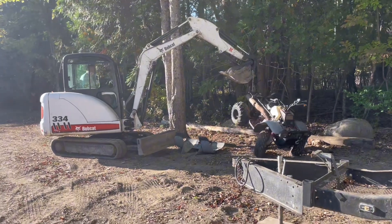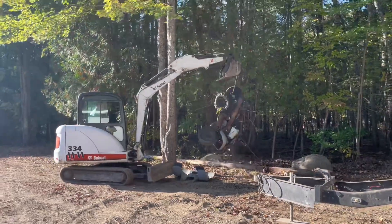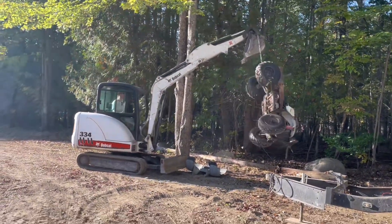I just showed up to this guy's house to pick up my next project wheeler for 100 bucks, and he said he's ready to load. He asked, 'You sure you know what you're doing?'